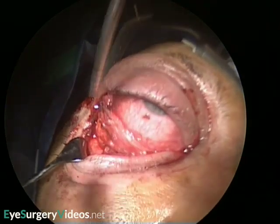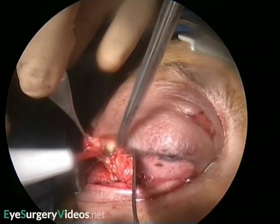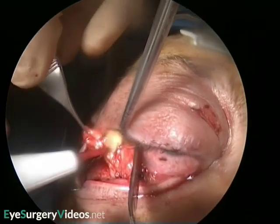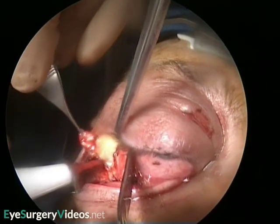The lateral fat pad is gently teased out and excised. It is divided from the medial fat pad by the arcuate expansion, which is carefully preserved. The middle fat pad is also teased out and excised, taking great care of the inferior oblique muscle between it and the medial fat pad.